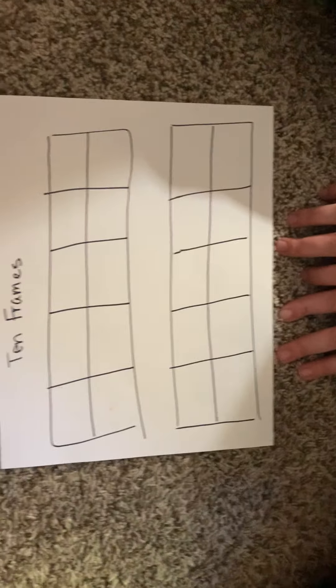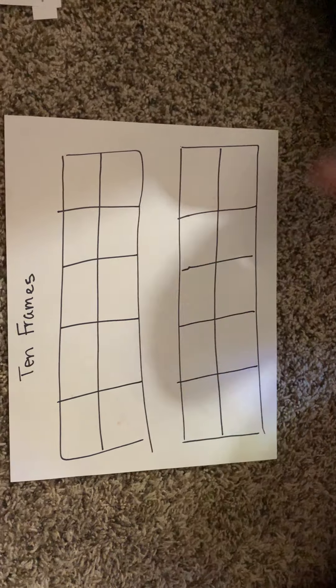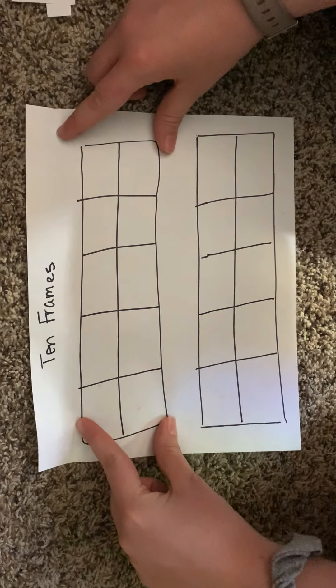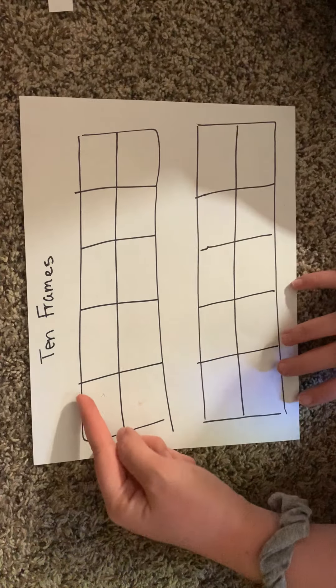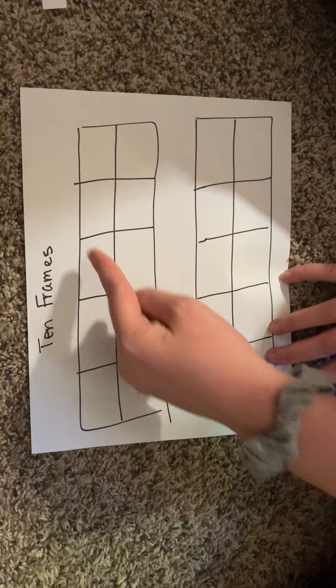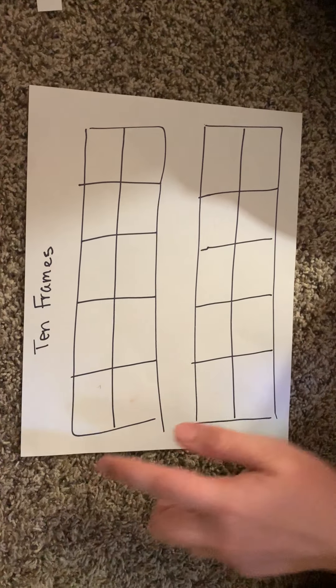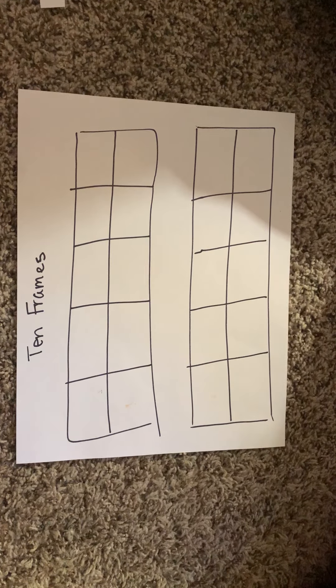Today we're going to be using something called a 10-frame to do our activities. All this means is it's just a box with 10 squares in it. To make one, first make the big outside rectangle, then draw a line straight down the middle, and then do 5 long lines going the opposite direction so that you have 10 individual boxes, or 2 rows of 5. You can easily fit more than 2 of these on a piece of paper.